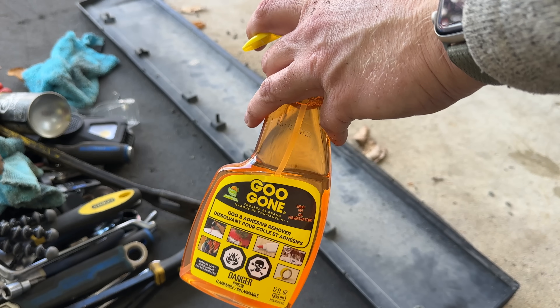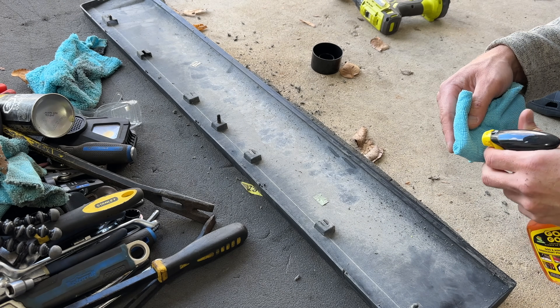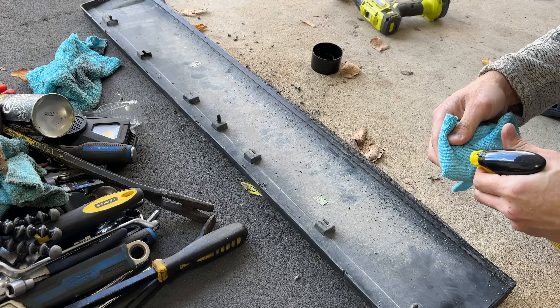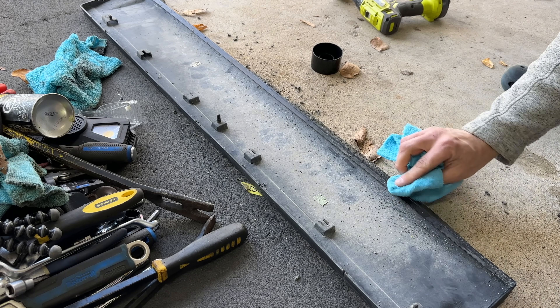Here comes the Goo Gone — just to make sure it gets everything off the panel, and it actually works really well.